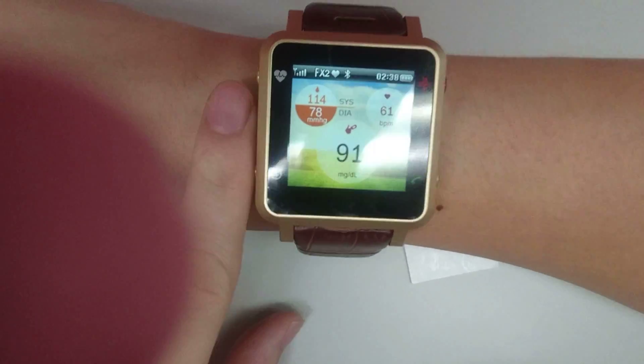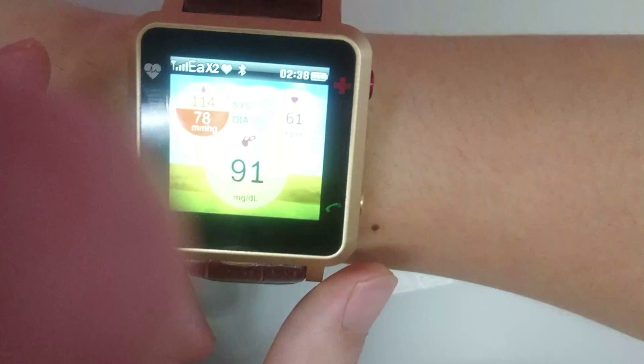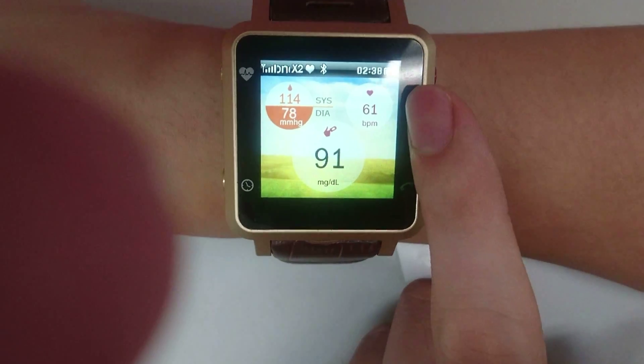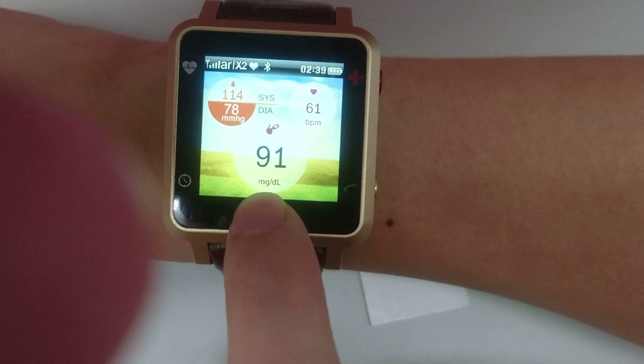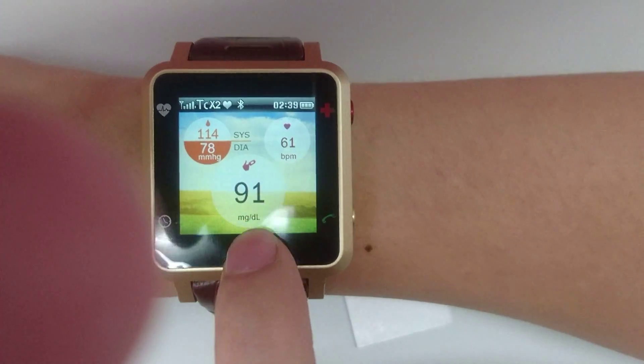You can see here your upper and lower blood pressure. On the upper right is your heartbeat, and on the bottom middle value is your blood glucose, currently displayed in mg/dL. You can convert it to mmol value as well.